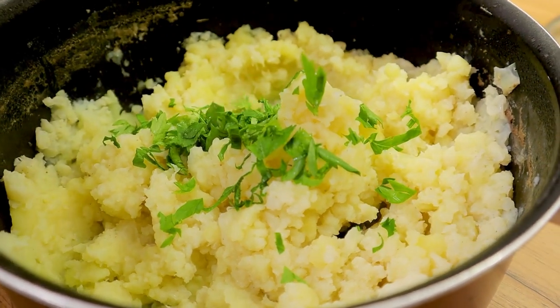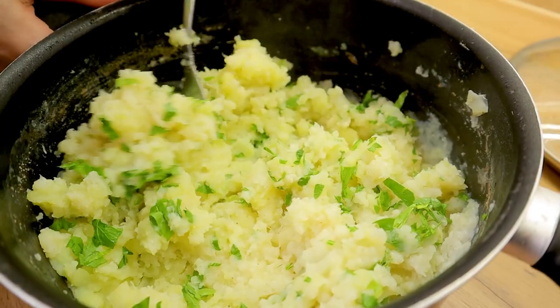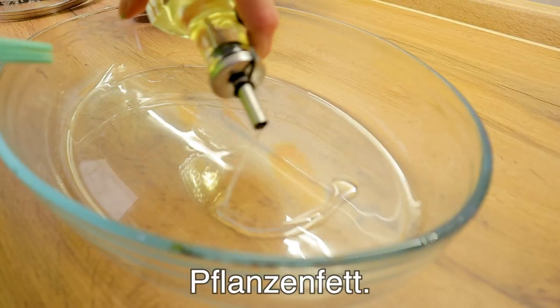Then of course I will blend the soy sauce again. If you click the soy sauce, now mix in the pods.